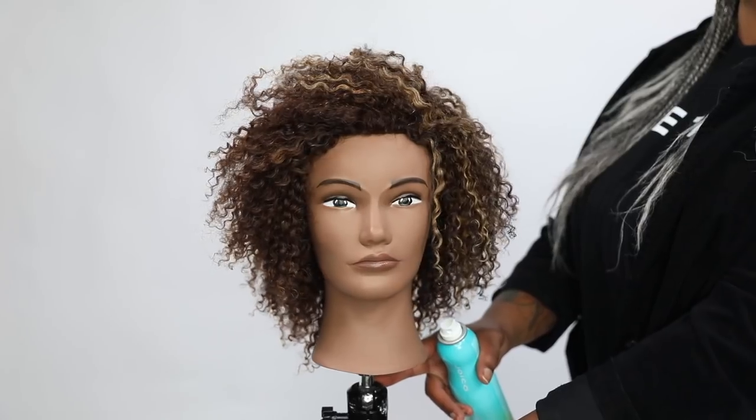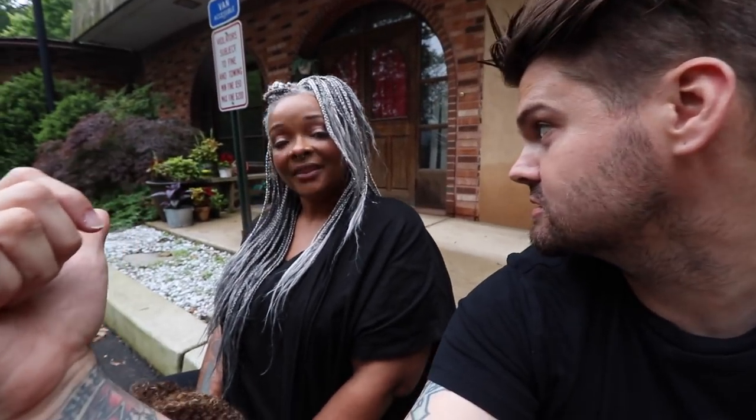If you liked today's video, make sure you subscribe to the channel and let us know if you have any questions in the comments below. Check out freesaloneducation.com for more videos just like this. Also, go follow Danielle on Instagram — she needs some more hair friends. Find her at the handle 'handsdowns'.